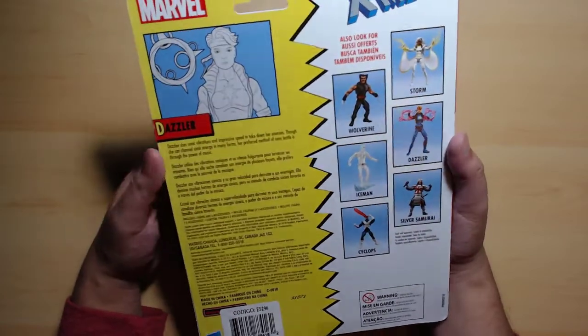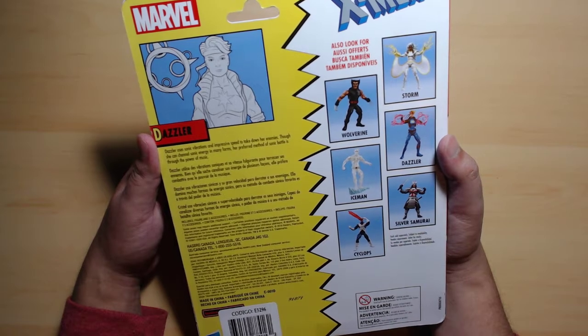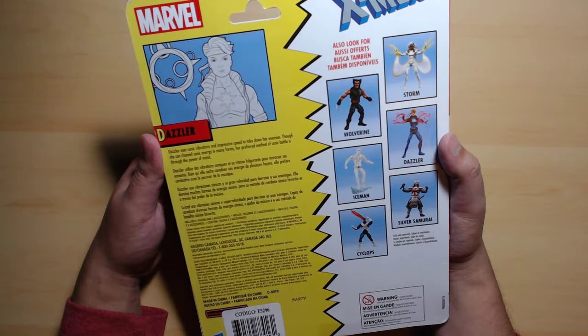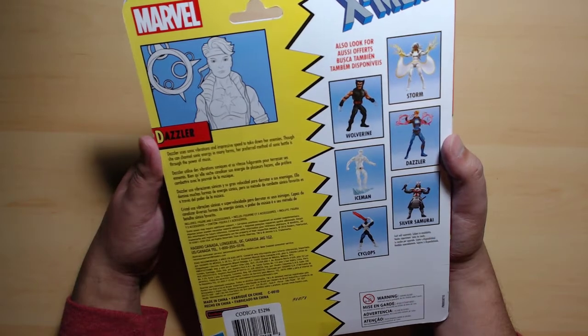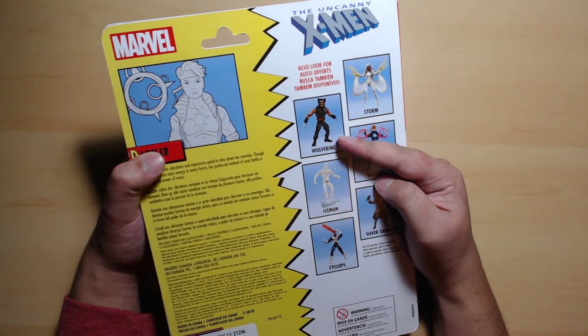Anyway, this is Dazzler. Dazzler uses sonic vibrations and impressive speed to take down her enemies, and she can channel sonic energy in many forms. Her preferred method of sonic battle — sonic battle is a game by the way, for the Game Boy — is through the power of music.